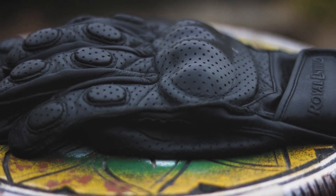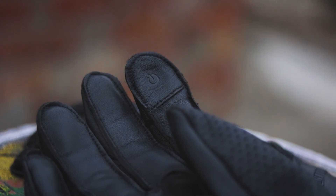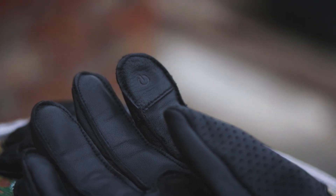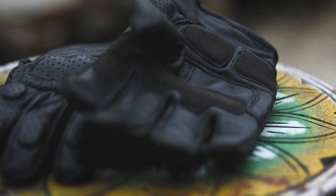There is a good amount of protection on the front side of the gloves. Talking about usability, the gloves do come with a touch-sensitive finger which will help you use your smartphone while wearing your gloves on your bike, which is really good.